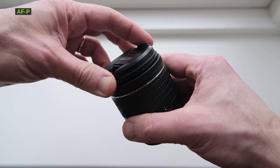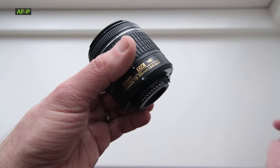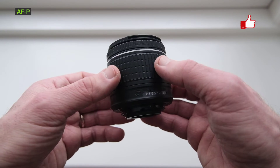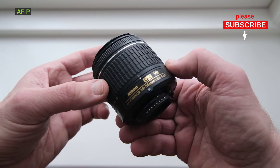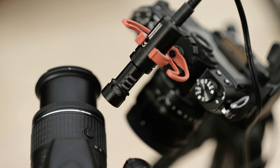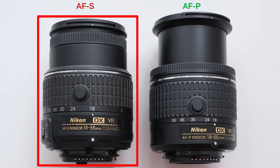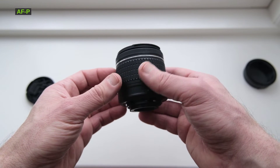The main reason the AF-P lens was released is the motor behind the focusing system. The silent wave motor in the AF-S has been replaced with a pulse motor, or stepping motor, in the AF-P. This contributes to smoother and quieter autofocus operation, and this matters when you record video because you get less unwanted noise. Let's record the different sounds of the focus motor. I think the AF-P is appreciably quieter, and I like it.